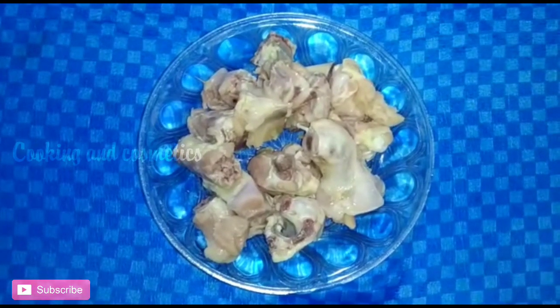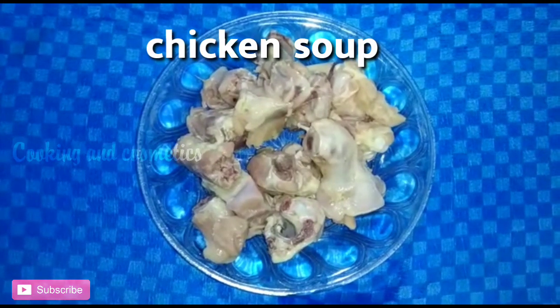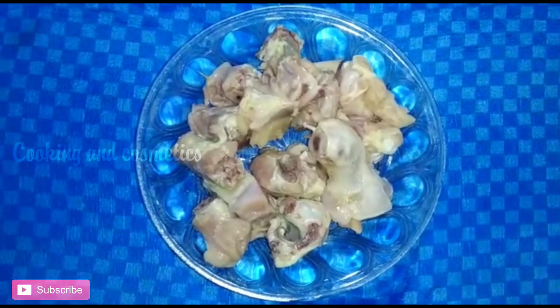Hi Friends! We are going to show this video in the restaurant. This is homemade and is healthy.